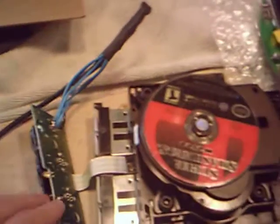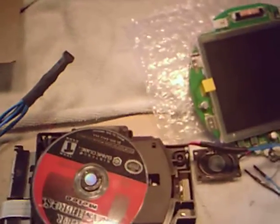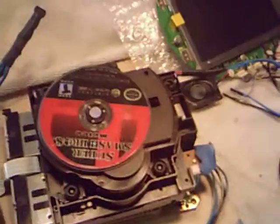Here's the unit itself. I kept the disk drive and the controller port board. I didn't look at the wiki or cut the board too much, because this is the first project and I don't want to give myself too much of a headache.